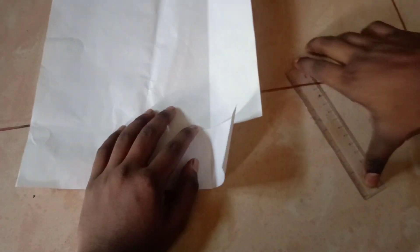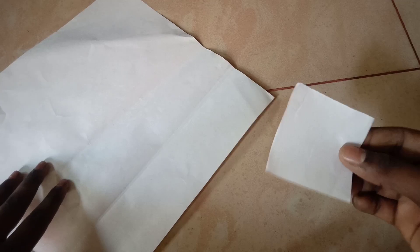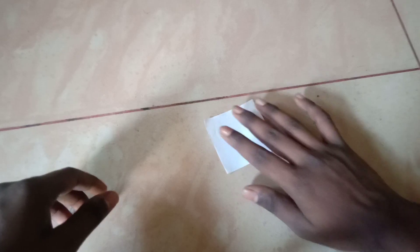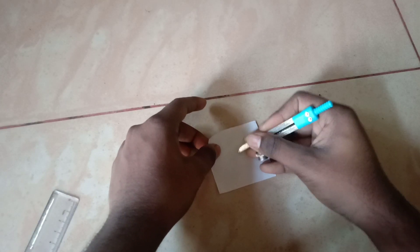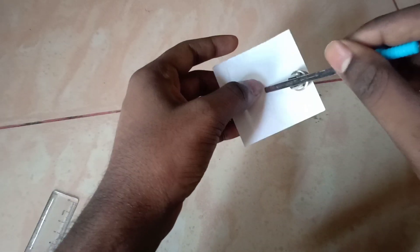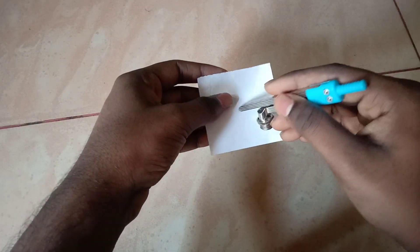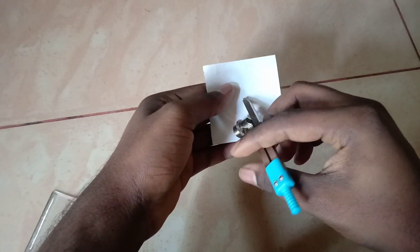You can cut a tripod with a tripod stand. You can cut a tripod stand with a hole. You can cut a tripod in a circle. You can cut a tripod in the middle. You can cut a tripod stand.